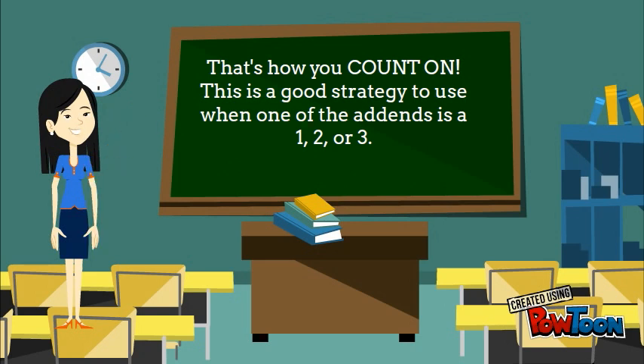That's how you count on. This is a good strategy to use when one of the addends is 1, 2, or 3.